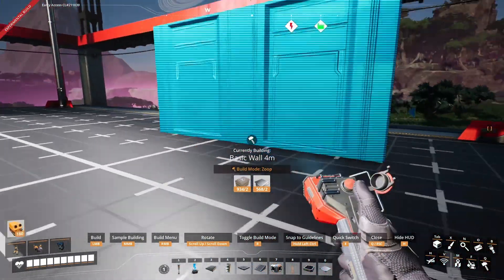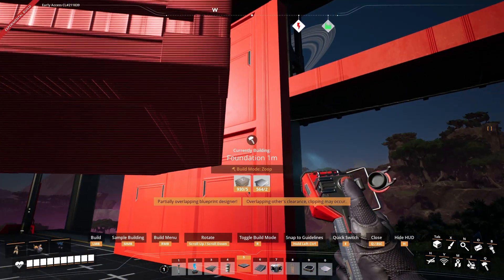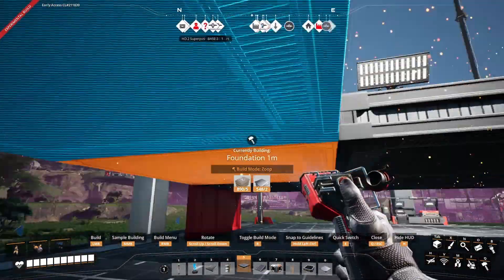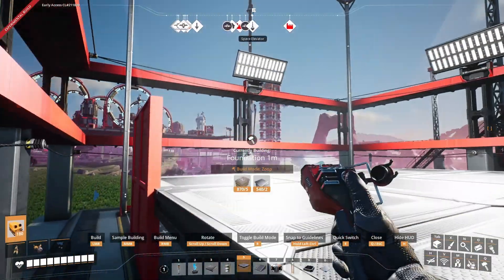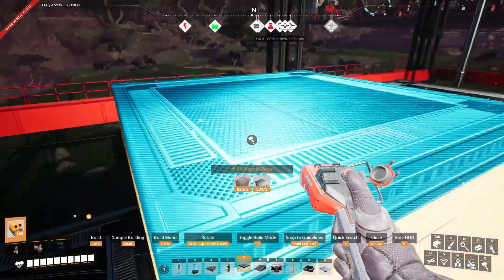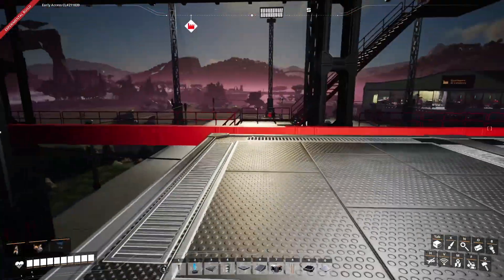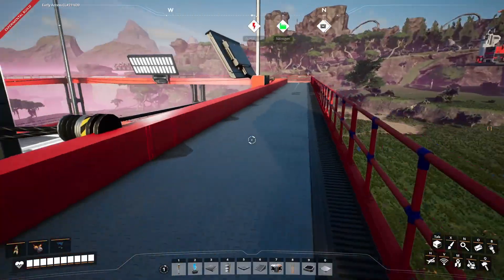We're gonna go up two walls. Starting from here we're gonna put foundations all the way — okay, this is our first level. Perfect, this will be our second level. The manufacturer is only three foundations wide. I want to put it in here, but let me get up there just to make it easier. It's nighttime already.